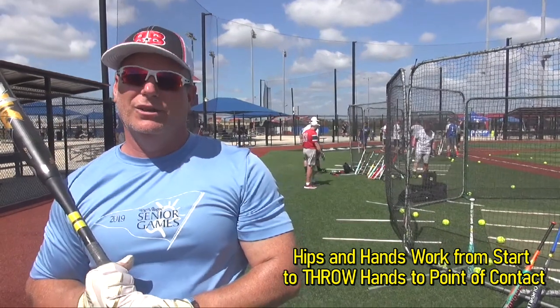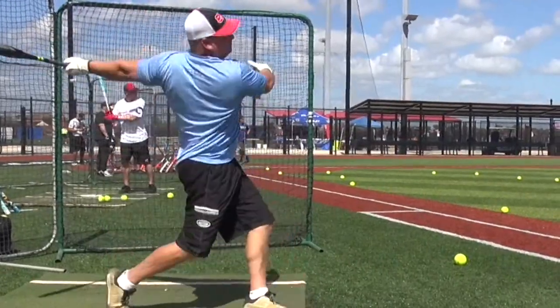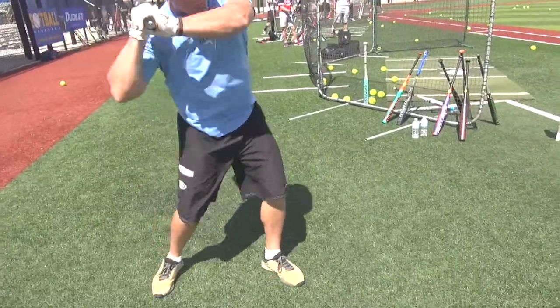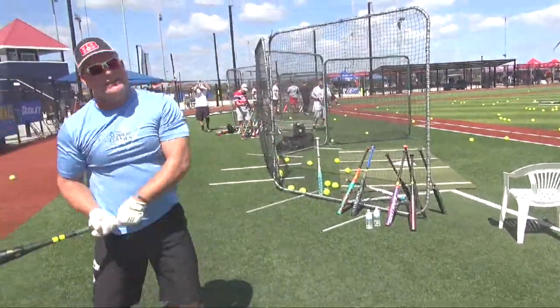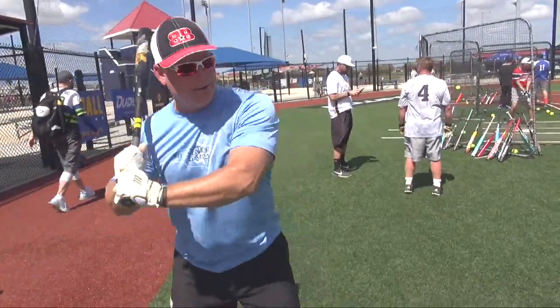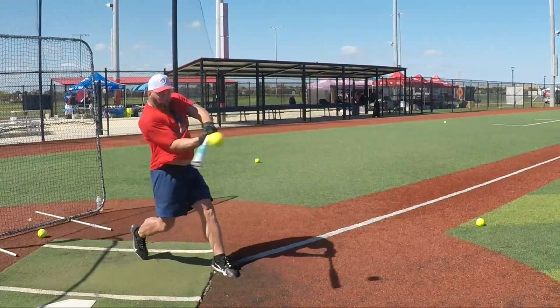What do you do sometimes on low pitches that's wrong? Well, instead of throwing the hands at the ball, I'll try to scoop down to get it — try to lift the low pitch. Just throw the hands at the ball and snap the hips, and everything takes care of itself. It's too fast to analyze.